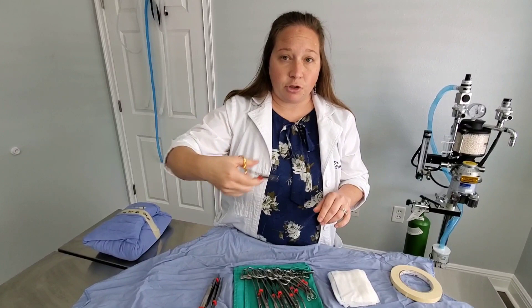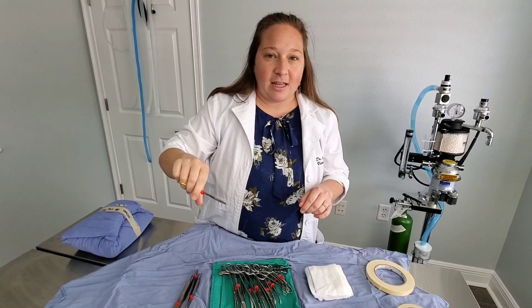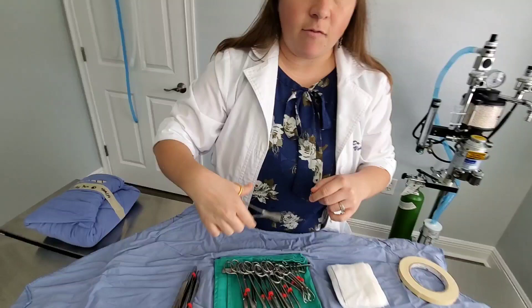This is our needle driver. The needle driver holds our suture — we grab the suture needle with it and clamp down. If you hear that click, that's the clamping sound. We clamp down on the needle to do the suturing we need. It's also very cool because it has a cutting device right here that will cut my suture when I'm done, so I can do everything more efficiently.